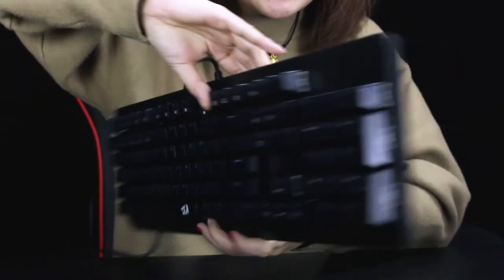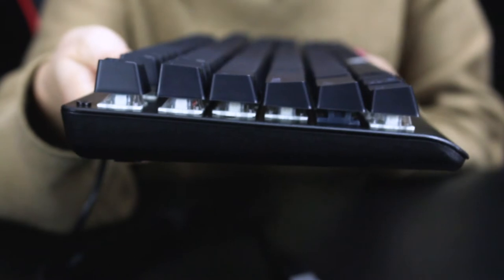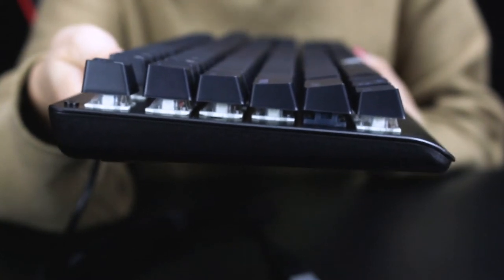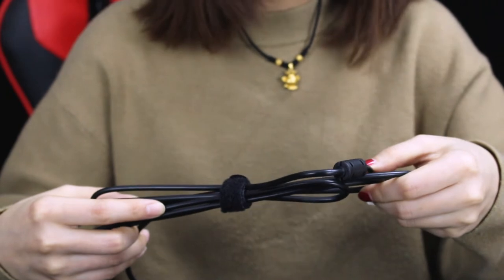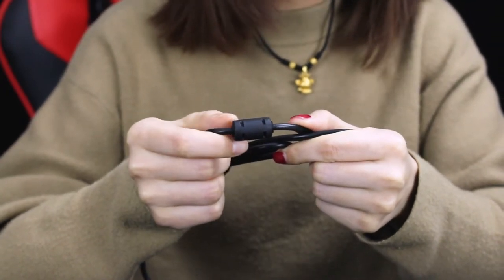Here is the splash-proof design. The keyboard is ABS material and you can see the keyboard is contoured, indicating an ergonomic design. The advantage of this design is that you can stay in a comfortable typing position for a long time. The keyboard has a 1.8-meter cable, and the middle part here is an anti-interference magnetic ring.